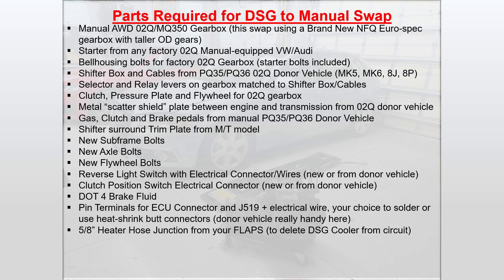The clutch pressure plate and flywheel for an O2Q gearbox matched to your engine — in this case, we're using an 8-bolt flywheel for the TSI engine. You'll want the metal scatter shield plate that goes between the engine and transmission from an O2Q donor vehicle. I used the one from my old FSI car and modified it to fit. You'll want the gas, clutch, and brake pedals from a manual PQ35 or PQ36 donor vehicle. You can also modify your factory gas pedal to work by removing the kickdown detent. New subframe bolts — they are one time use. New axle bolts, also supposed to be one time use. New flywheel bolts, again one time use.